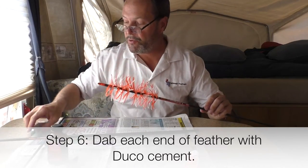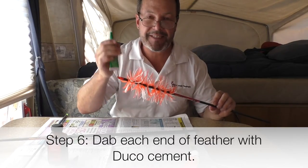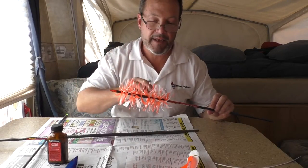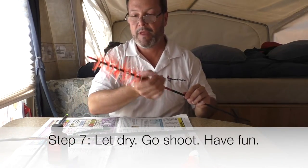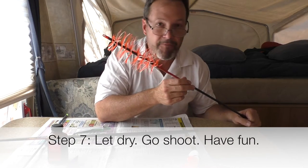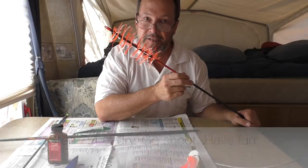I'm going to take a little bit of duco cement and dab a little on each end, because it dries from the outside in — it's really going to lock that feather in. Now you can go out there and we're going to have fun shooting some aerial targets, and I'll let you see that in just a minute.